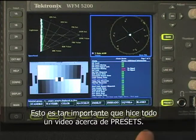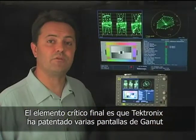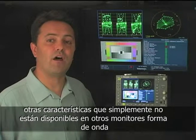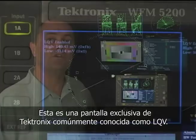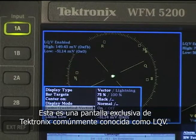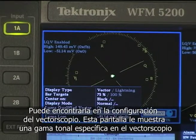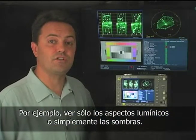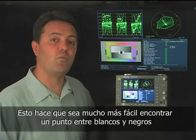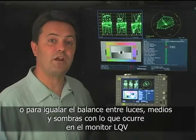This is so important that I did a whole video about presets in this series. The final critical element is that Tektronix has patented several gamut displays and other features that simply aren't available on other internal or external waveform monitors. One of my favorite new Tektronix innovations is the Luma Qualified Vector Display — an exclusive Tektronix display commonly referred to as LQV. You can find this in the settings for the vectorscope display. It allows you to display a specific tonal range in the vectorscope, for example to just see the highlights or just the shadows. This makes it much easier to find a good white or black point, or to match what's happening with your high, middle, and shadow track balls and what's happening on the Luma Qualified Vector.